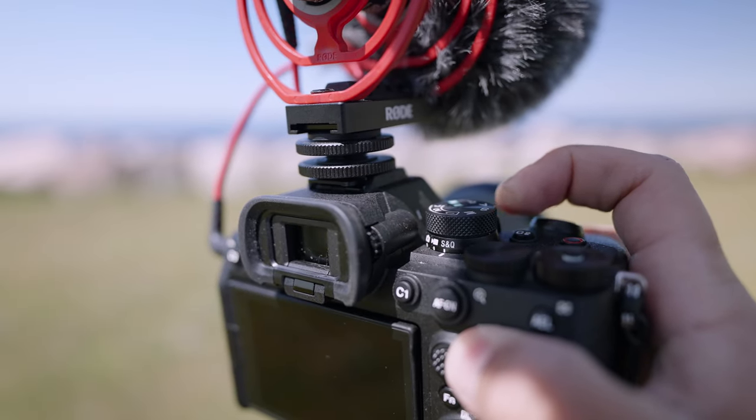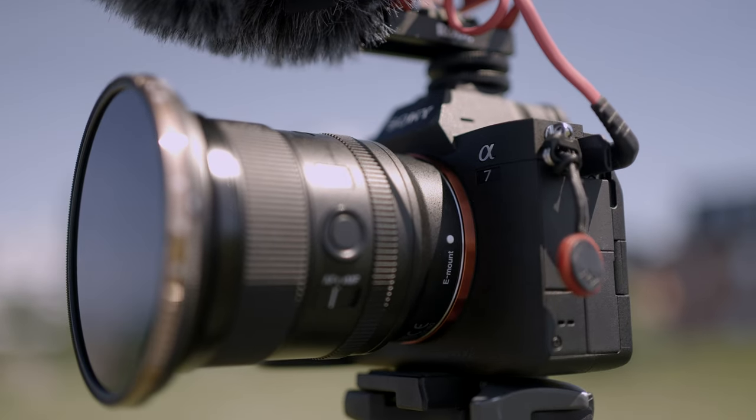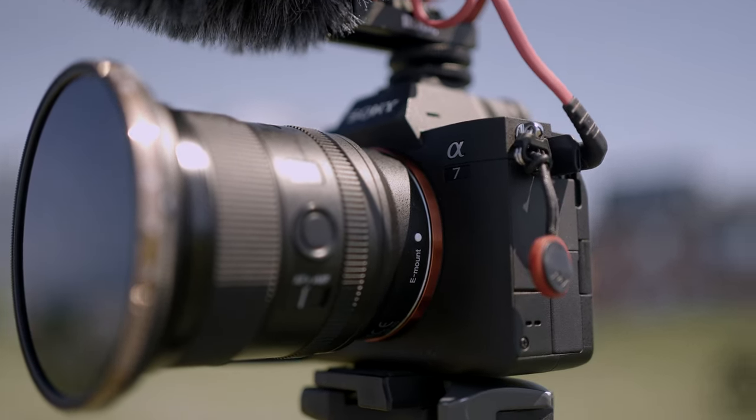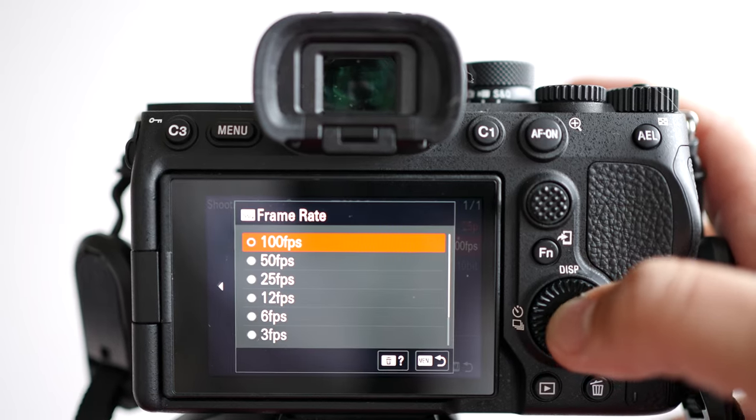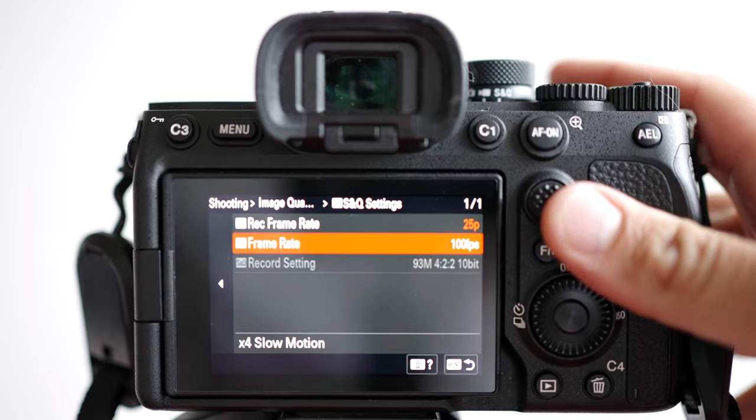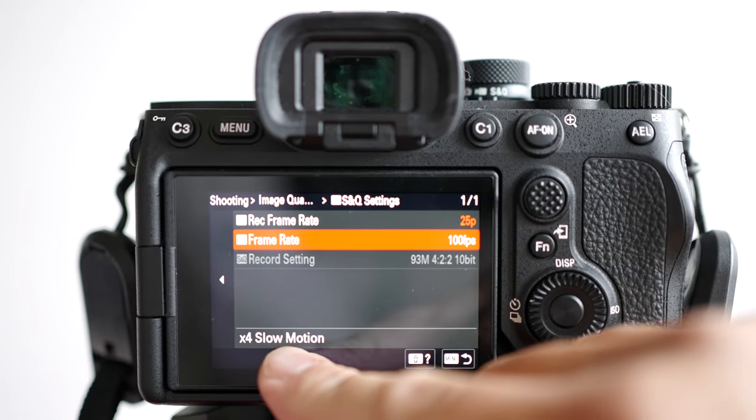Before we go into the settings on how I like to set up the A7 IV for slow motion, you really need to talk about the normal video mode and the S&Q mode. There are actually benefits to shooting in both these modes. The S&Q mode is a way to slow down and speed up your footage, and one of the great things on the A7 IV is that you can use S&Q mode to slow down the footage in-camera directly. So if you want to shoot in 100 frames per second but want it to play back in 25 frames per second, you can do that in-camera in S&Q mode.